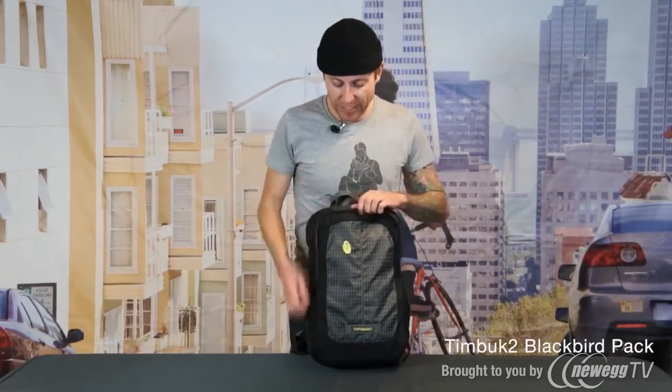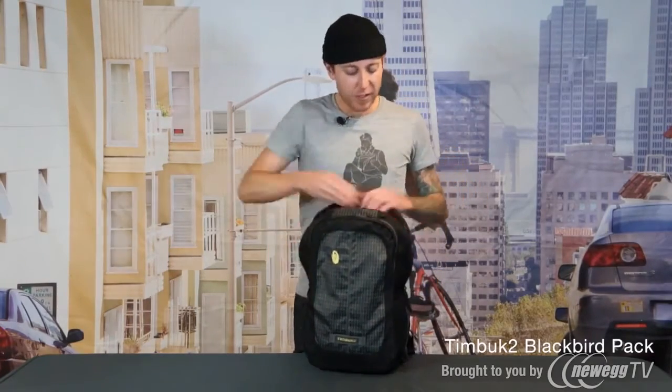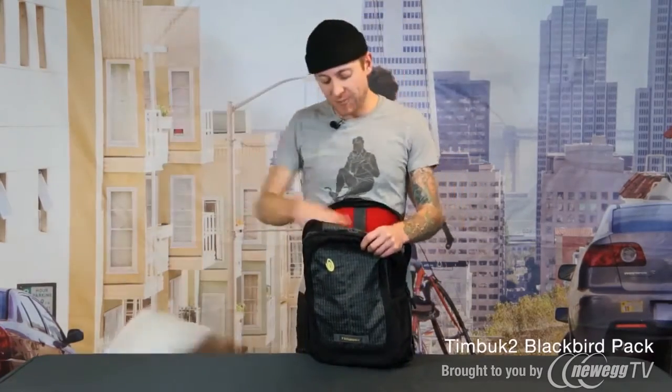On the front we have a nice front compartment with a basic organizer. On the inside there's a nice big space which is going to be great for all of your other daily stuff.